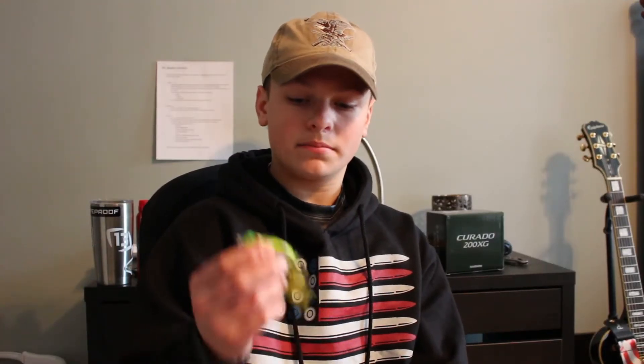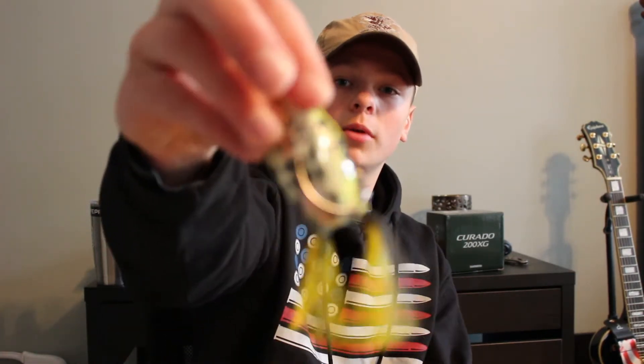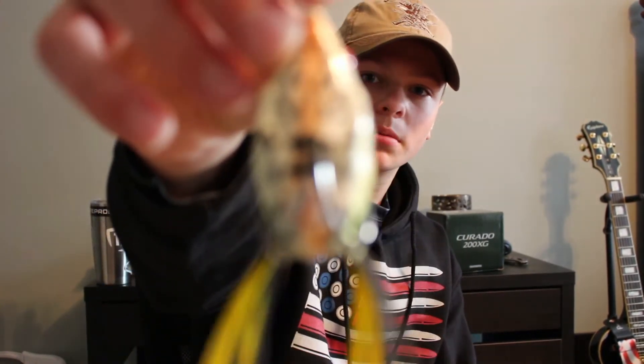Another bait I'm definitely going to use as a go-to in spring and summer is the KVD Sexy Frog that I got at Walmart a while ago. It's got a nice leopard bottom, and I've actually cut the skirt so it's not as big of a presentation.